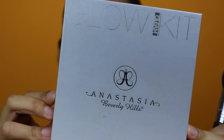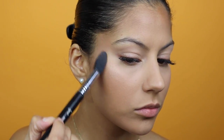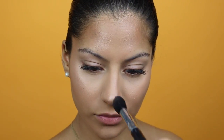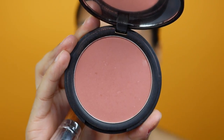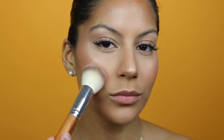For highlight, I'm going to go in with my Anastasia Beverly Hills Glow Kit in the shade Mimosa, applied with my Sigma Tapered Highlighter F35 brush. For blush, I'm going to use my Sigma Aura powder. I like to do my blush last so I can blend my bronzer and highlight together, placing the blush on my cheekbones in between the two products.